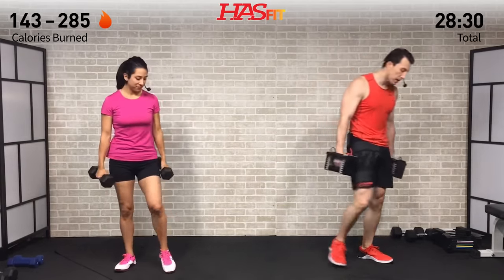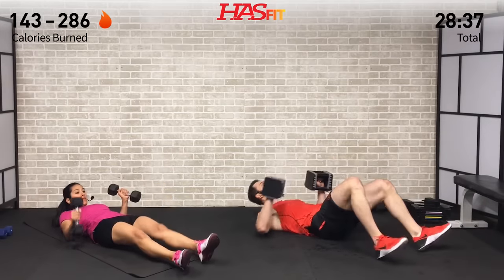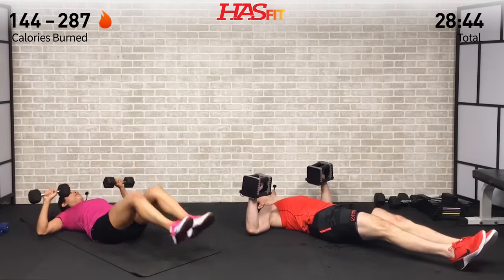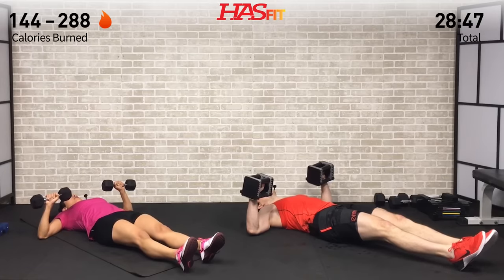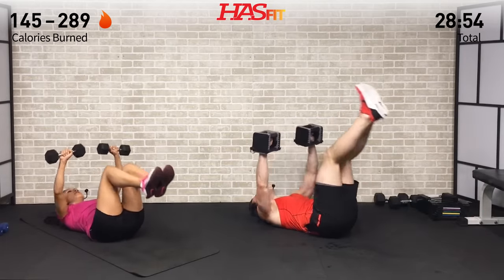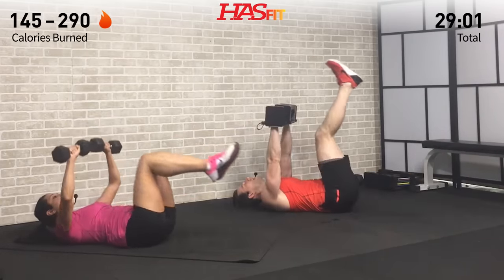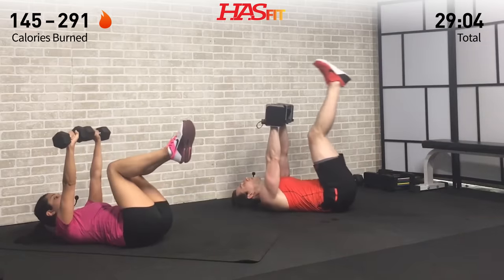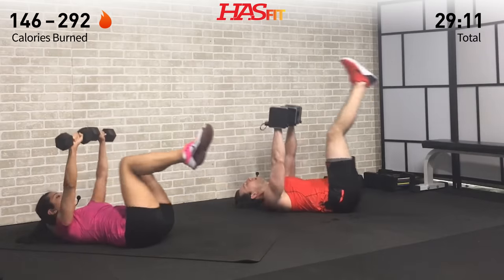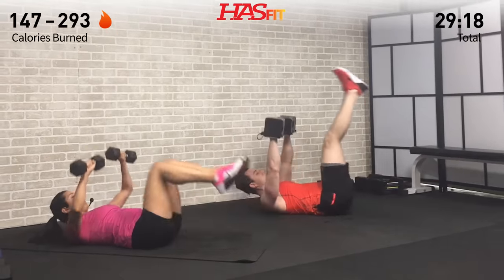Take those dumbbells to the ground, lie flat on your back with legs out straight, and do a chest press at the same time as either a leg raise or a knee raise — you decide which variation is right for you. Nice full range of motion, try not to rest your feet in between reps. Breathe, nice and controlled. Full range of motion on that press but don't bounce your arms up off the ground.